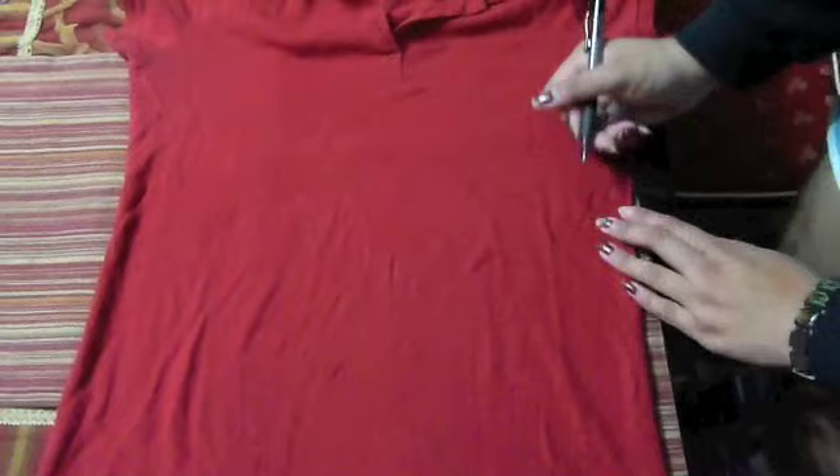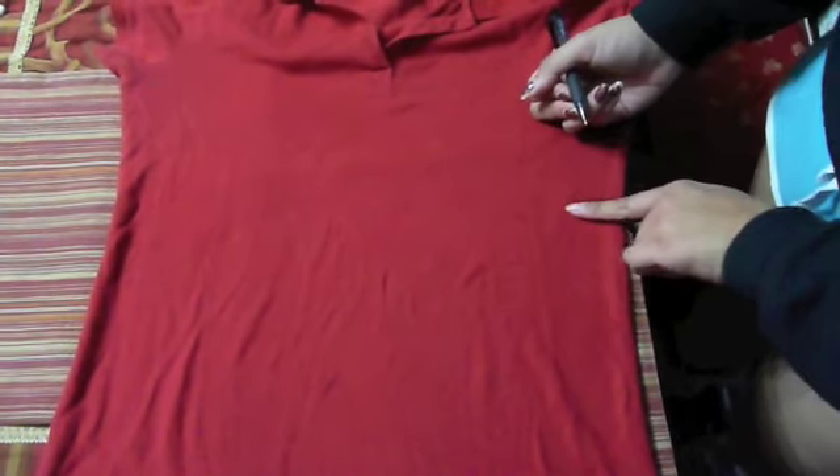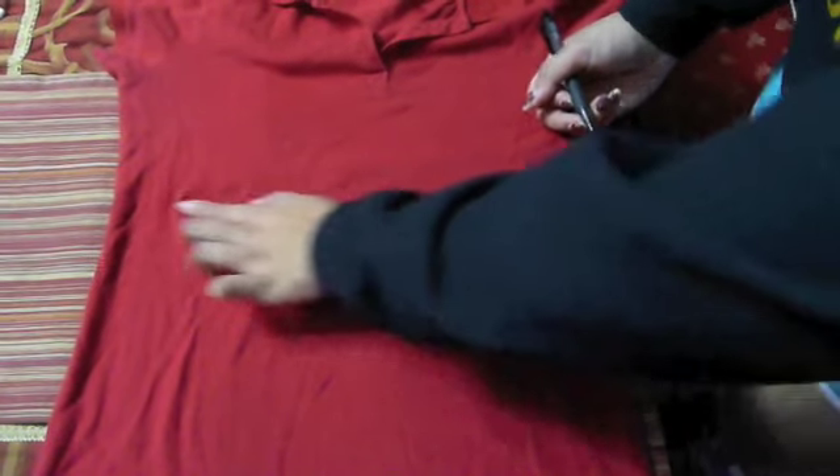You're going to take your black pen and create two line markers. You're going to want to make the markers about 5 to 8 inches from the bottom of the shirt towards the middle.